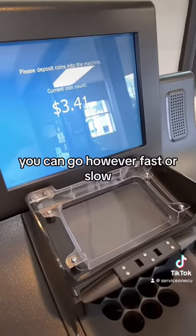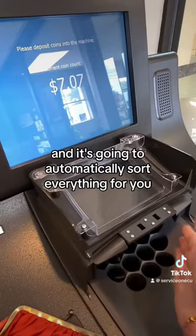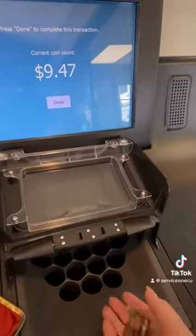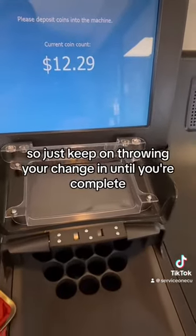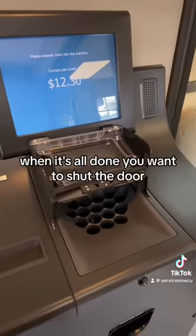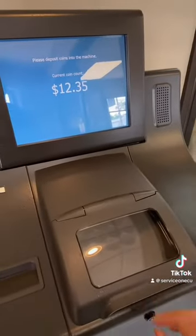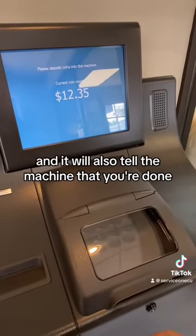You can go however fast or slow, and it's going to automatically sort everything for you. Just keep on throwing your change in until you're complete. And when it's all done, you want to shut the door. That will also tell the machine that you're done.